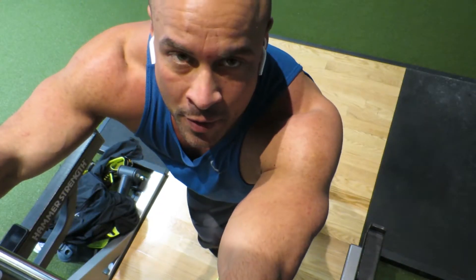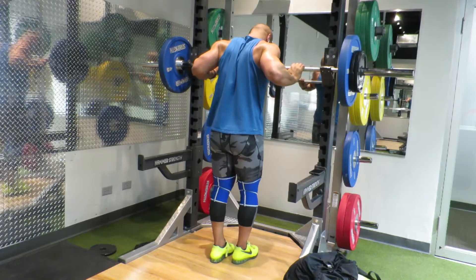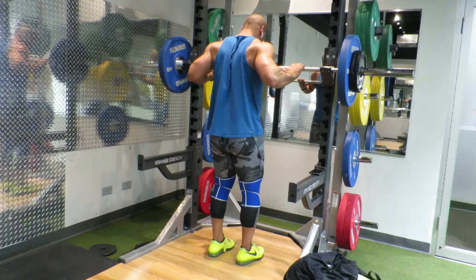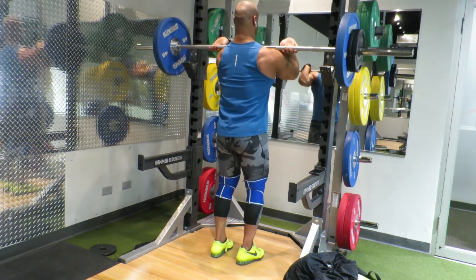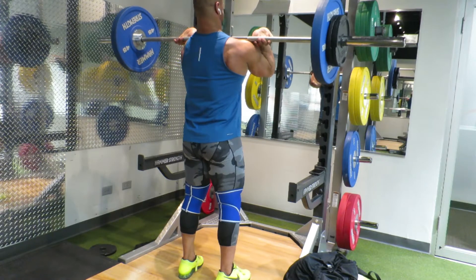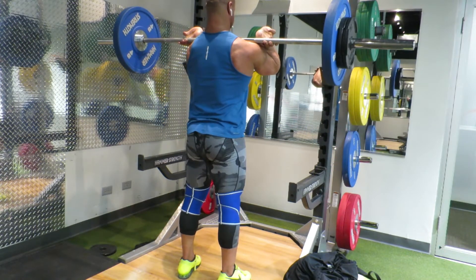Some tips on front squats: the bar should be in your neck. Any movement you're doing with a barbell while the bar is moving through space, you should not be breathing. None of this is supposed to be super comfortable — you should be holding your breath anyway.